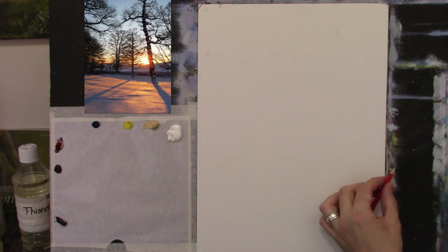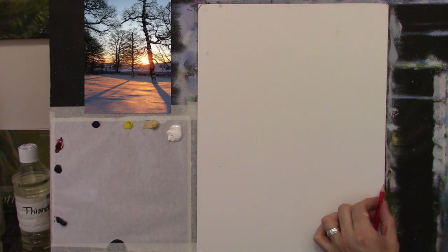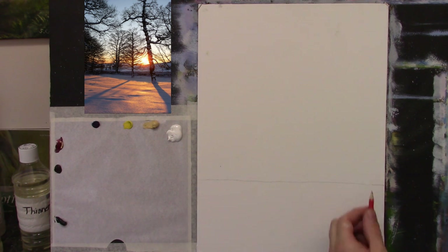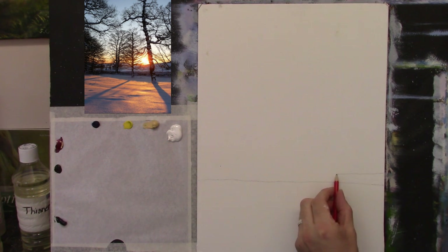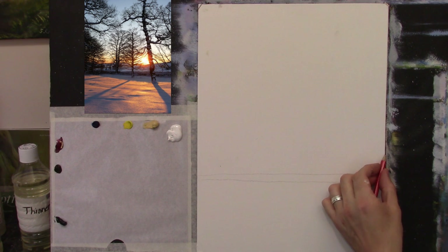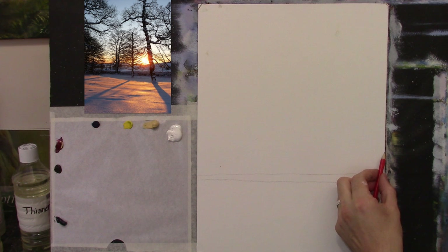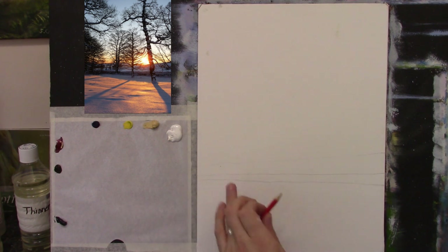I'm going to draw a quick sketch with my pencil, just where the wall stops here. It goes off at a kind of an angle, and that will help create a little bit of perspective. I start high here and make it slightly narrower as it goes off into the distance. Then we have a little hill in the background — you don't have to put this in if you don't want, but I'm just going to put it in.